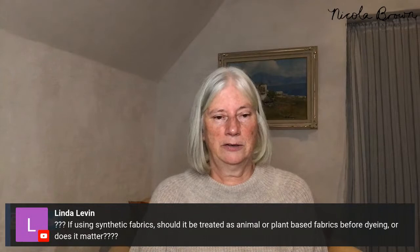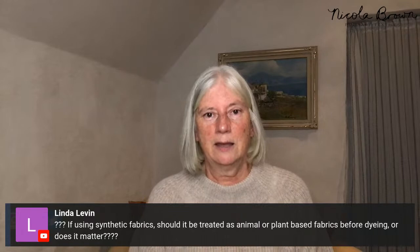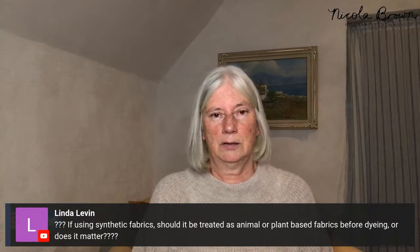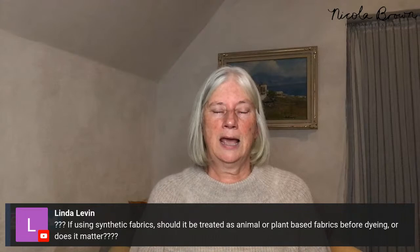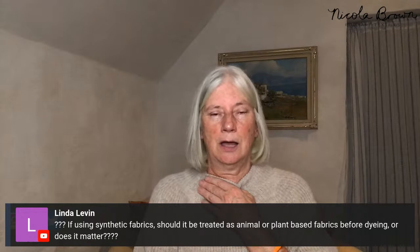Linda asks about synthetic fabrics: don't eco print on synthetics. Working in an environmentally mindful way, I don't mind a small polyester trim, but I don't eco print on synthetic fabrics and polyester doesn't take the color. That said, nylon does take the color well — you can treat nylon as if it were protein-based fabric.